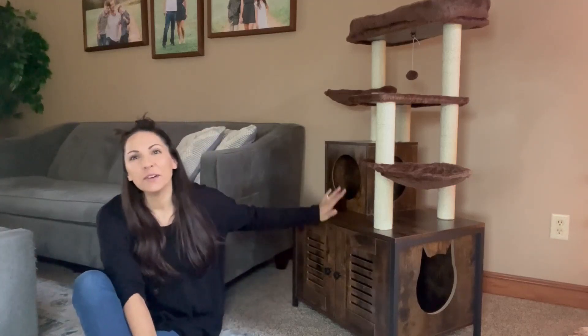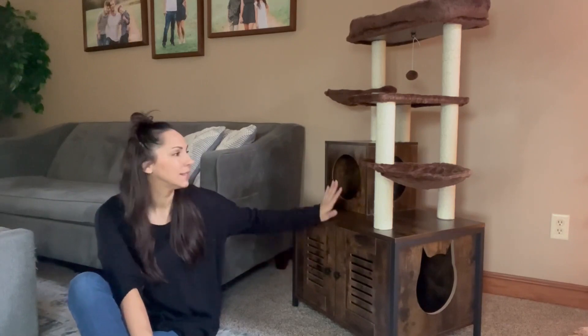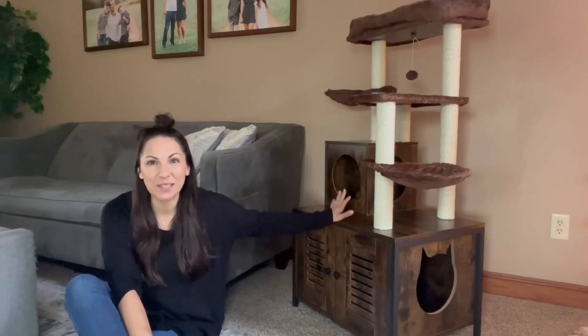Hey guys, today I'm here to tell you about this cat tree with this bottom enclosure. This has been a hit ever since I got it put together. My cats have been obsessed with it.